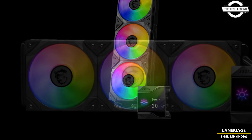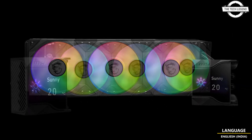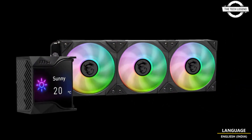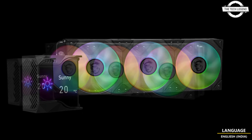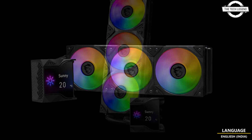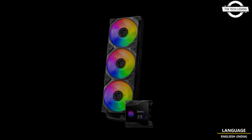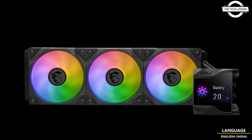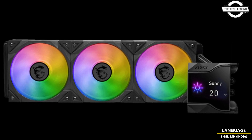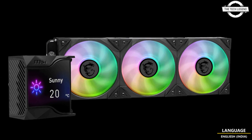MSI is thrilled to introduce its latest innovation, the MPG Core Liquid D360, an all-in-one water cooling solution designed to elevate your gaming and computing experience. At the heart of the system is a vibrant 2.4-inch IPS display mounted on the water block, giving you the power to monitor your system's performance in real-time or to add a personal touch with your favorite videos and images.